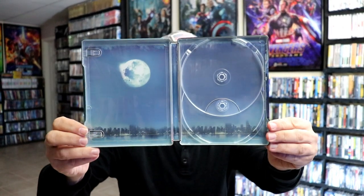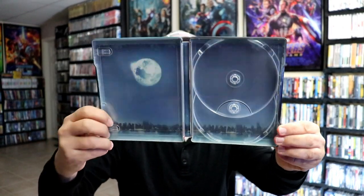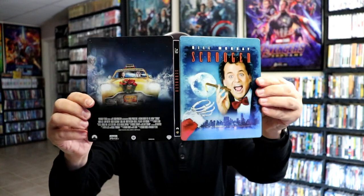We also have a DVD disc with no artwork. Then on the inside we have pretty much just a simple cityscape. So overall, it's a really nice-looking Steelbook.